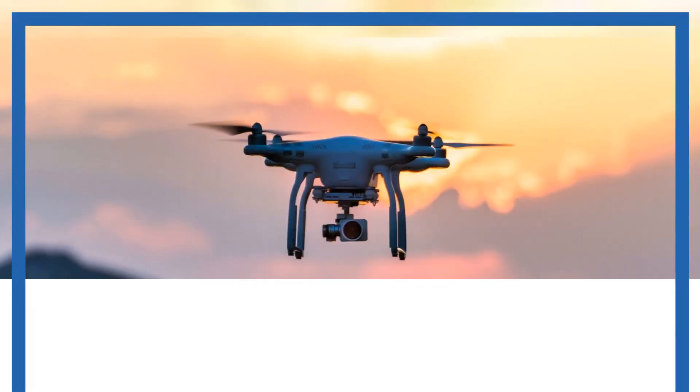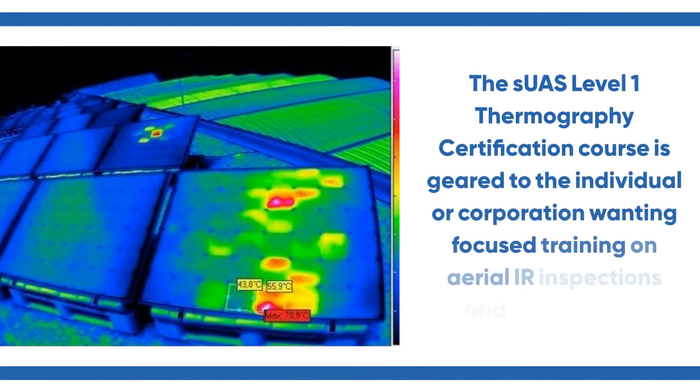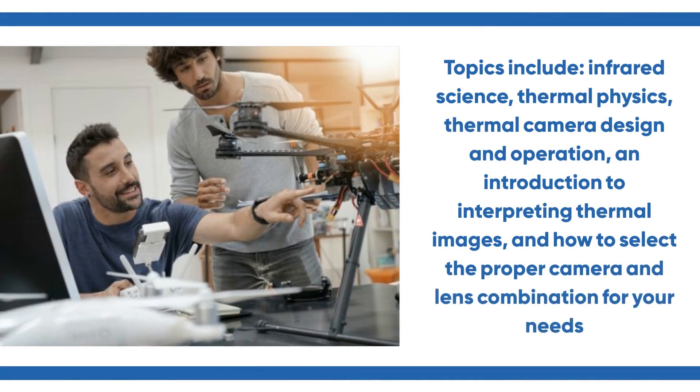SUAS Level 1 Thermography Certification. The SUAS Level 1 Thermography Certification course is geared to the individual or corporation wanting focused training on aerial IR inspections and applications. Topics include infrared science, thermal physics, and thermal camera design and operation.